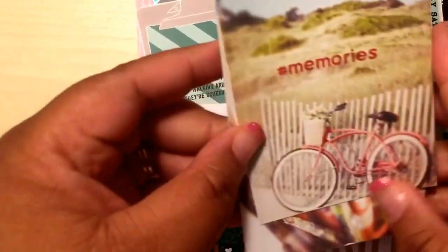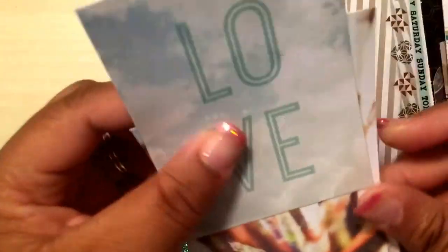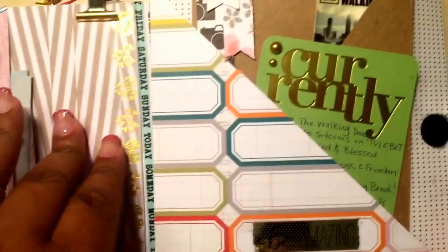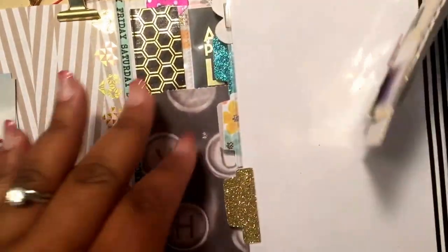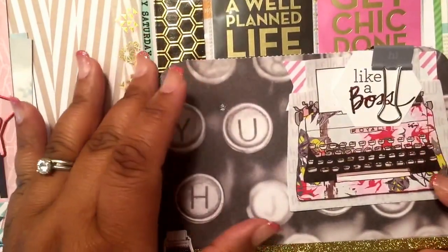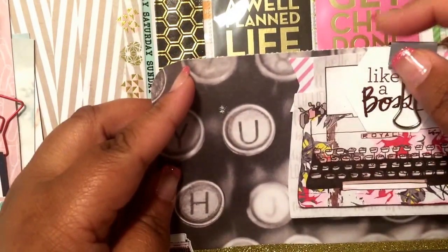Inside here she has some project life cards — I love these, they are so freaking cute. So then I'm going to flip it open and show you one section at a time. This is the middle part, and she has this right here: 'Like a Boss' — I think she foiled that. Then you can take the paper clip off of there.